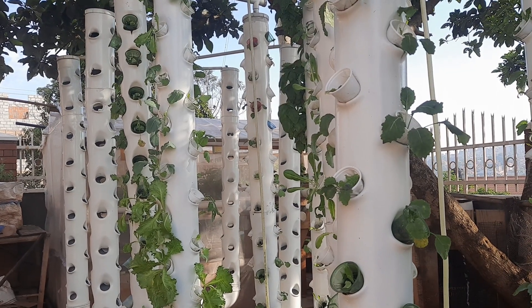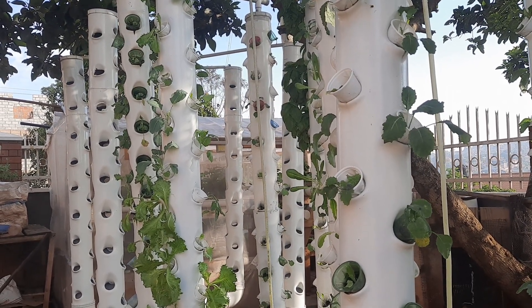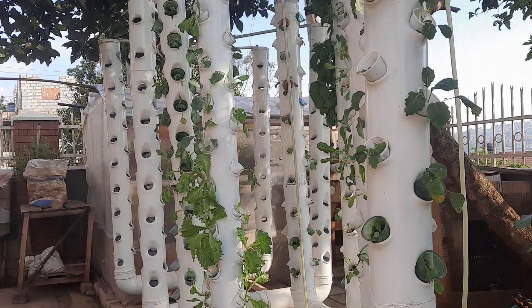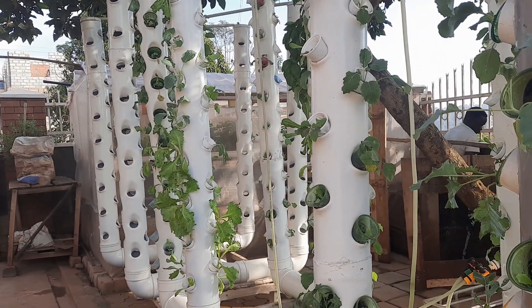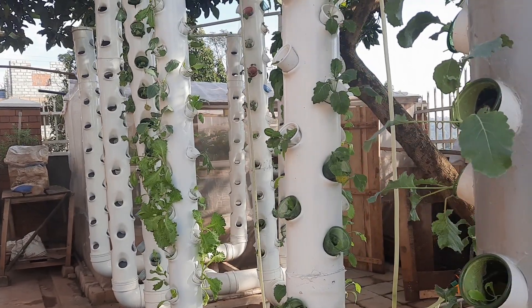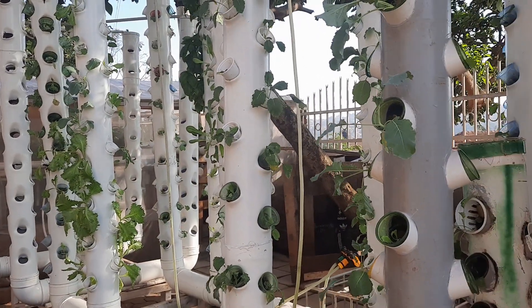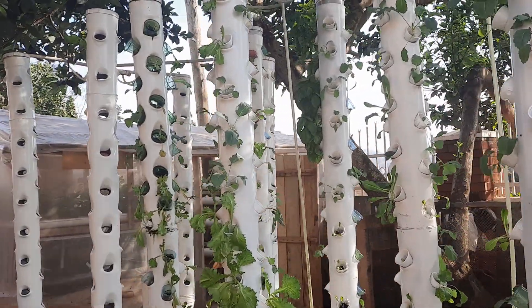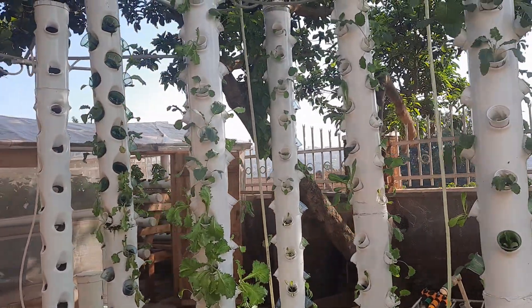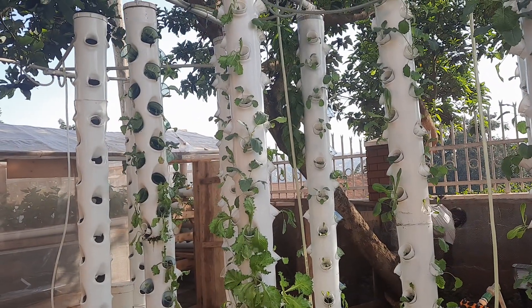Today we want to show you the different setups of hydroponic systems we have at VLX Hydrofarm Research Center. Starting with the vertical towers — vertical towers is a type of hydroponic system you can use.